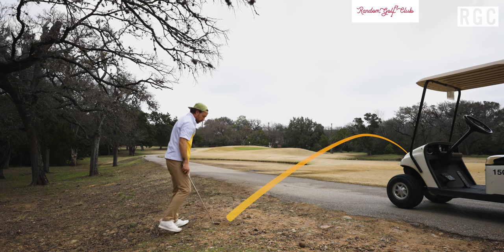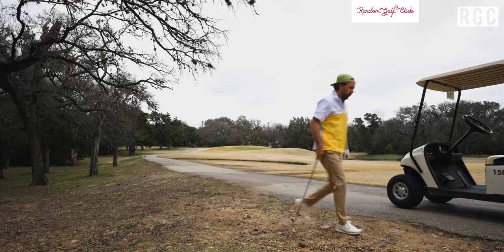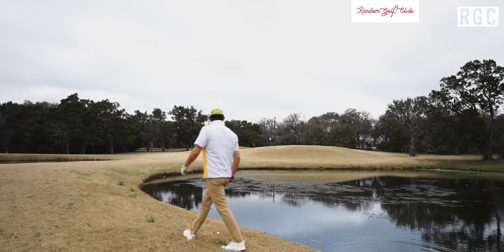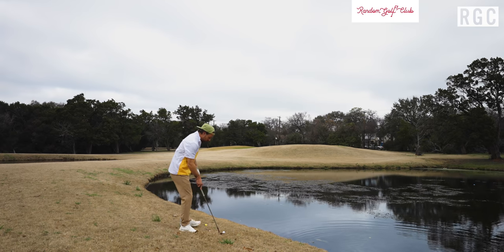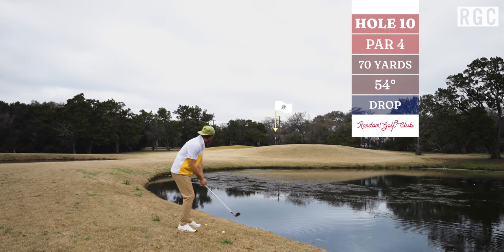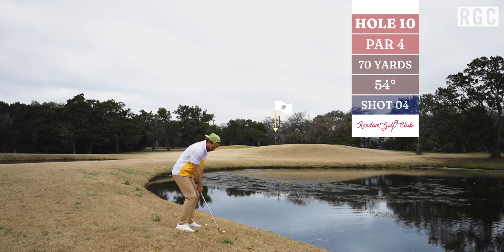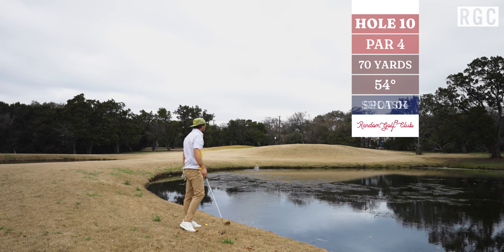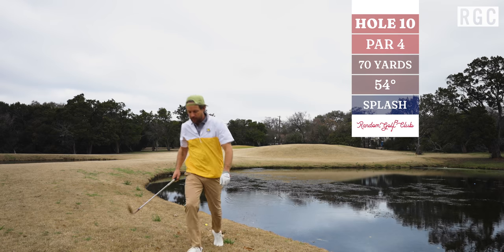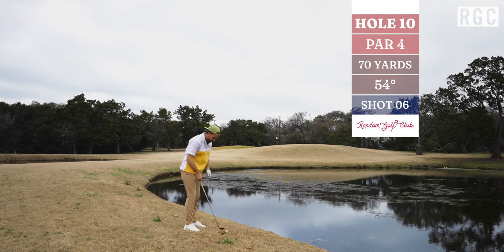Been a while since I've hit a shank, and I don't remember it ever feeling good — and this one also felt good. But what felt worse than the shank is what you're about to see here. Got the ball dropped in position, didn't get a yardage, probably about 70 yards, and just didn't follow through with it — splash. So here we're going to drop another ball. The title of this short video is 'How to Make an Eight on a Short Par Four.'